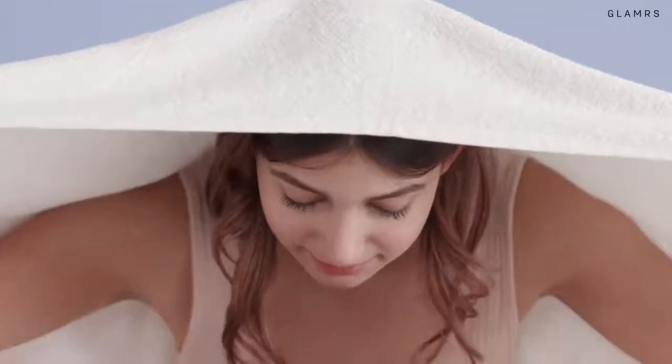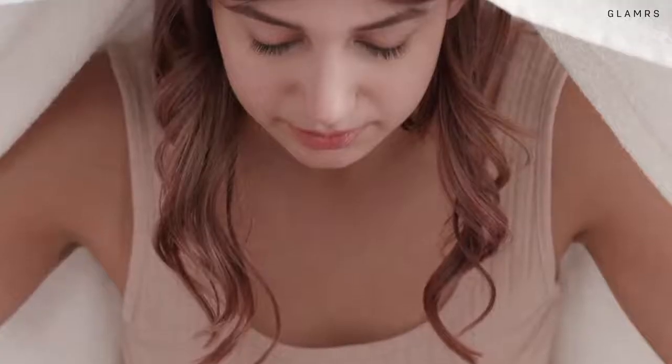Hold your head 8-10 inches away from the water and drape a towel over to trap the steam for rosy, dewy, wedding-ready skin!